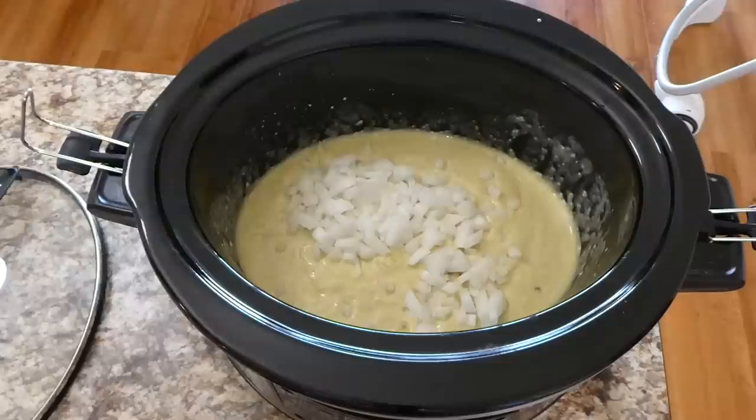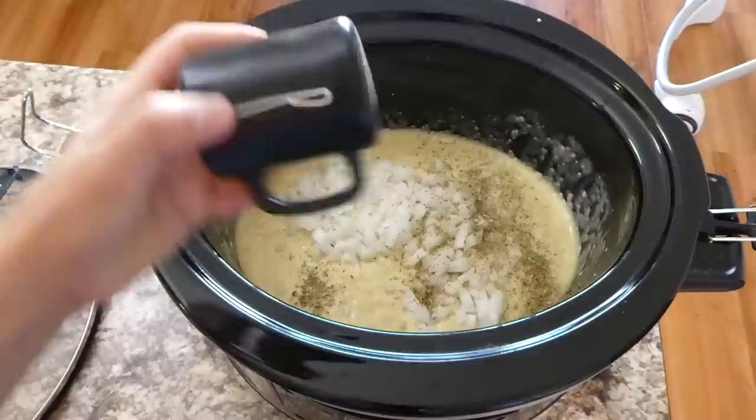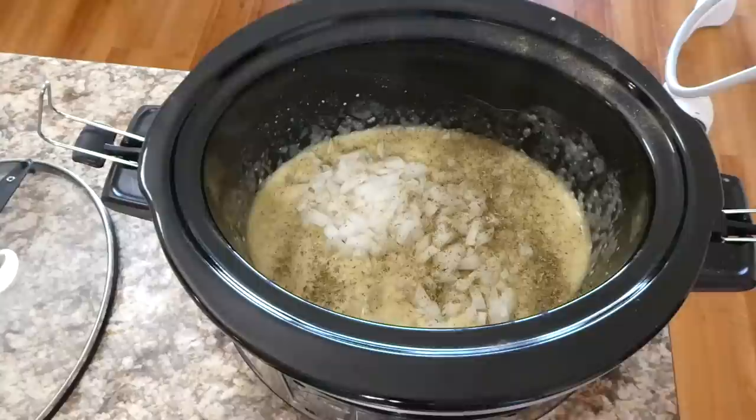Now I'm adding my chopped-up small onion. You could also add about a cup and a half of sliced mushrooms, but I didn't have any on hand so I opted out of that. For seasonings I added a half teaspoon of oregano and a little bit of salt and pepper to taste, and then you're just going to whisk this to combine.